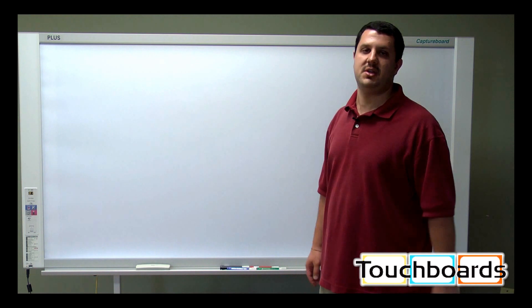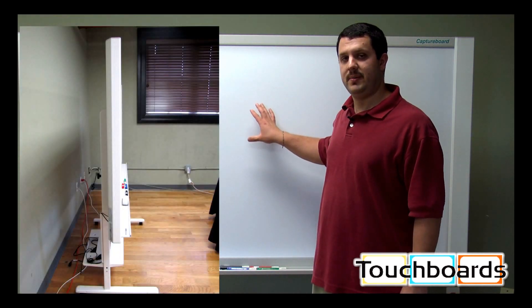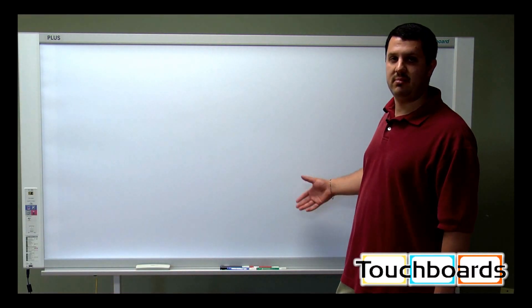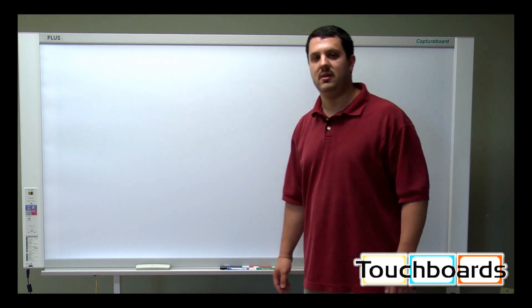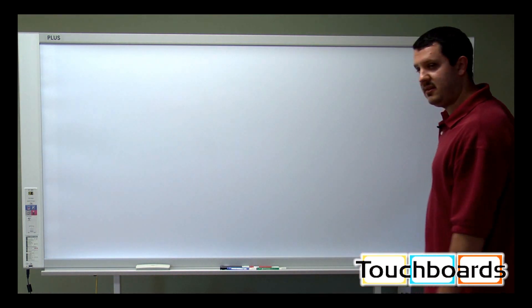There are a couple differences between the older generation boards and these. This board is much thinner and a lot lighter, so it's much easier for someone to hang up. You just need two people given the overall size, but it is much lighter to hang on the wall or on the optional floor stand. As you can see, this is on the floor stand.